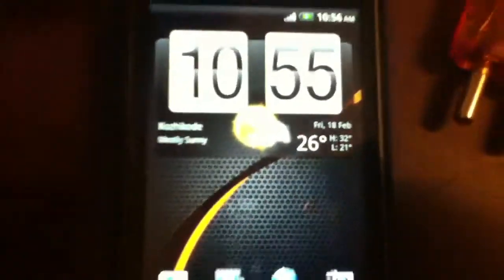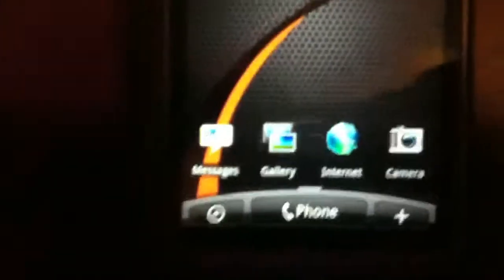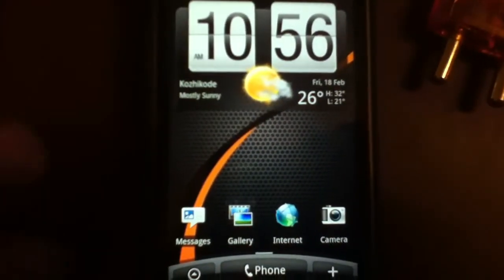Or on an HTC device, press down on the power button — these options come up — and you can just select the mobile network option.